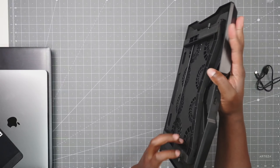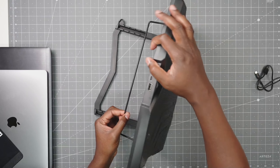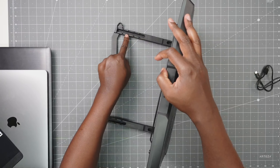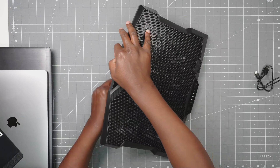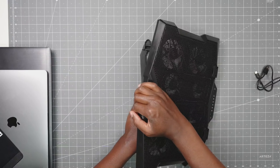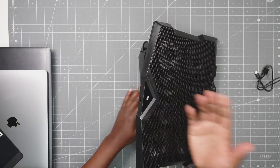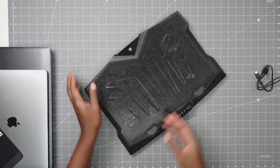On the bottom, you have different adjustments. You can pull this out and then make adjustments based off of these five different settings. You can go from low to high, or you can have it completely flat. Totally up to you.